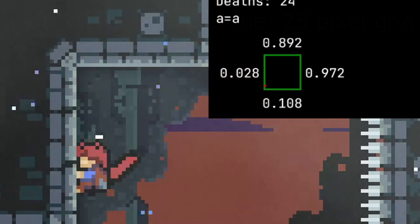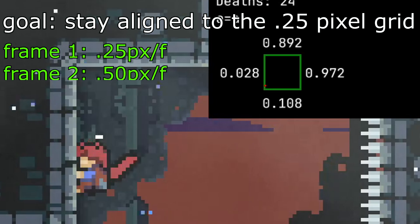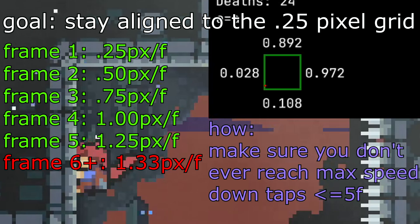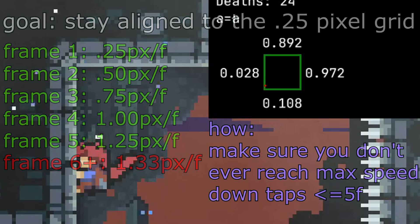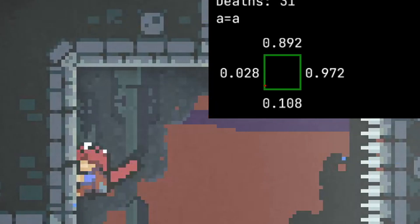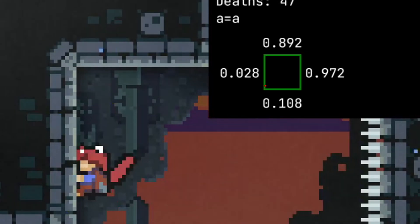But watch out! You also need to make sure you stay aligned to the quarter pixel grid. When you move down, your speed increases by 0.25 pixels per frame per frame. Everything is good so far, but your downwards vertical speed caps at 1.33 pixels per frame, which is bad. This will offset you and make the subpixel setup likely fail. When you're moving down the two pixels, you have to make sure you don't ever reach max speed, so do little taps that never exceed five frames in length. Now, you want a one frame tap up into the pixel and you should be lined up. If you are unable to 1F tap, you could also do a two frame tap downwards from where the neutral bump puts you, and this will also work.